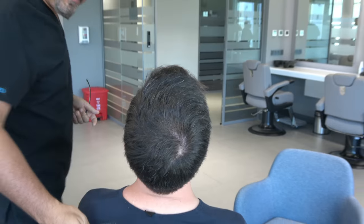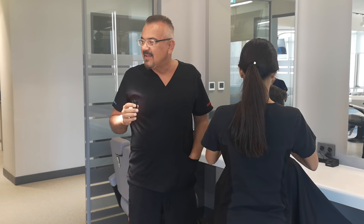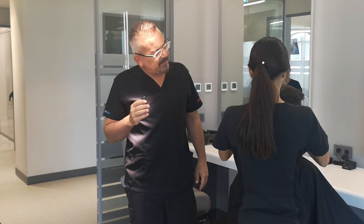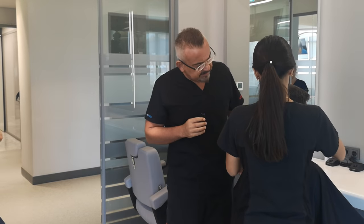We use a 0.7-0.8mm manual punch, sequential method. And also, we place here — you can see. Probably your hair loss will continue after the surgery. And now we will shave the hair, and I want to show the extracted donor area, the scars.